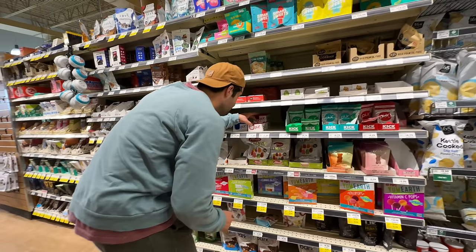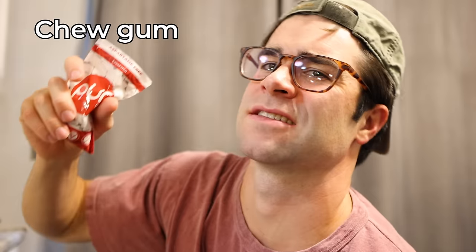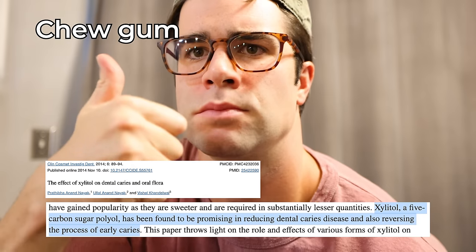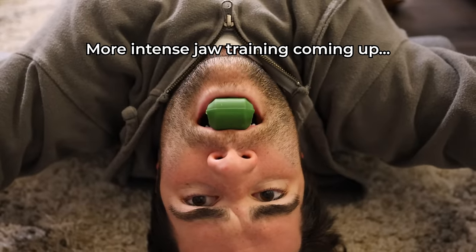In addition to this, after every meal, chewing a hard sugar-free xylitol gum to additionally work the jaw muscles and also potentially clean the teeth. For now, I felt like I had the jaw fundamentals covered, but later on in the experiment I would eventually get into more intensive jaw training.